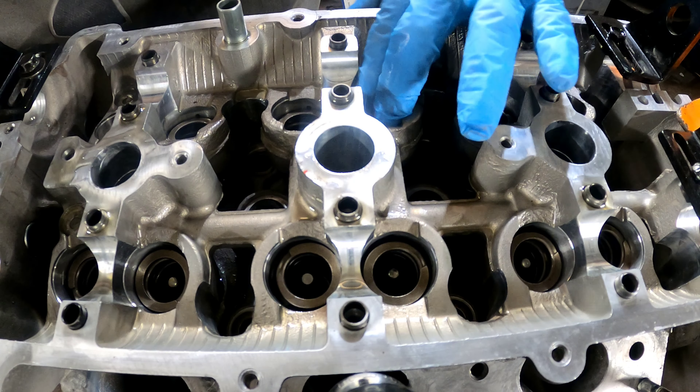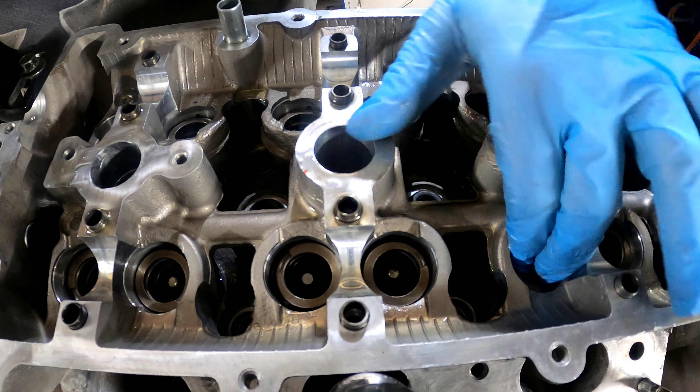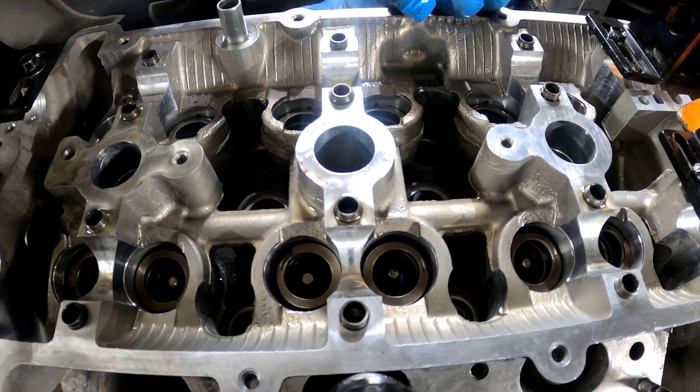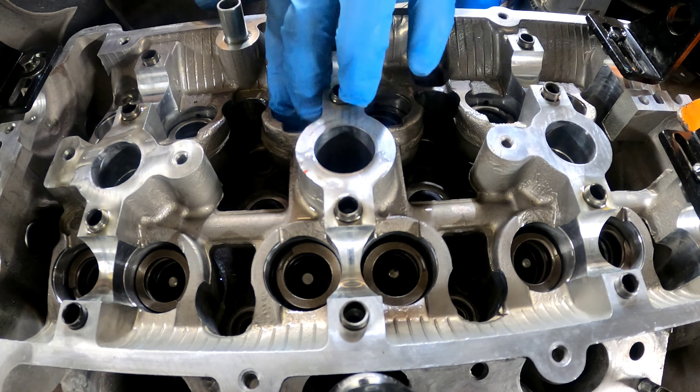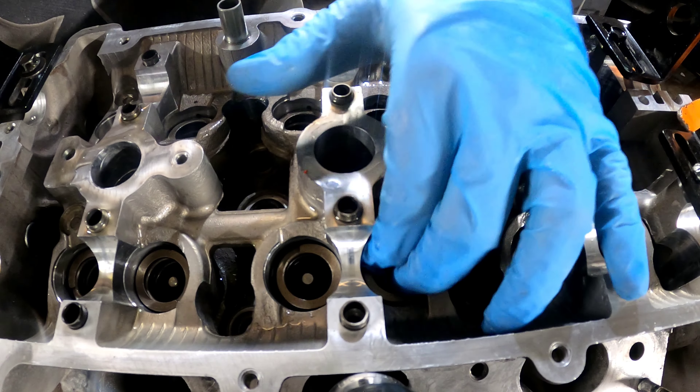I always make sure I can spin the valve springs in the holes down in there, because if they don't spin now they won't when the engine is running — and they do spin when actually running. These are things you have to check, because if springs are too big that's no good. Unfortunately these ones were too big, but I had to make them fit and they are good to go now.